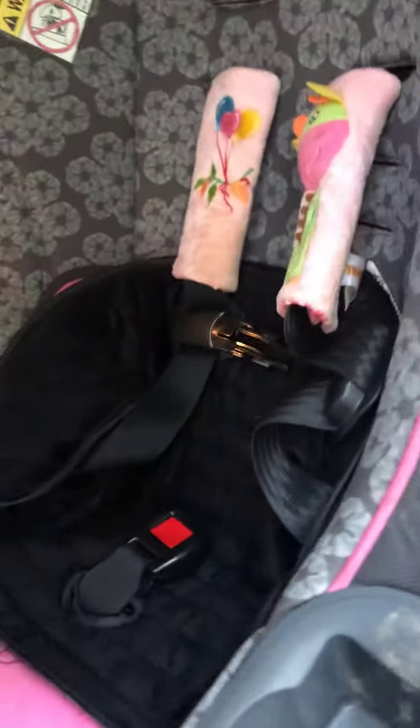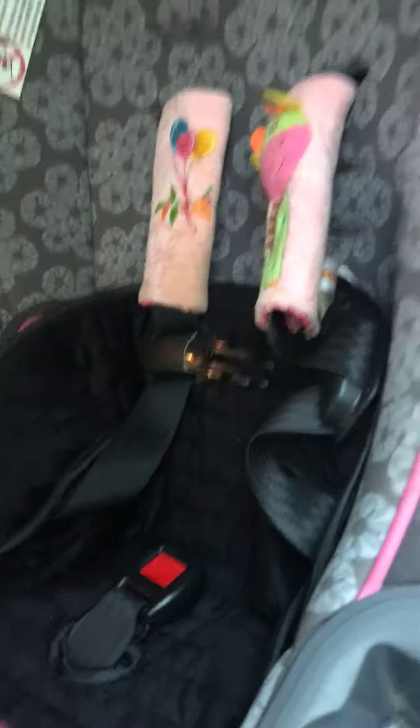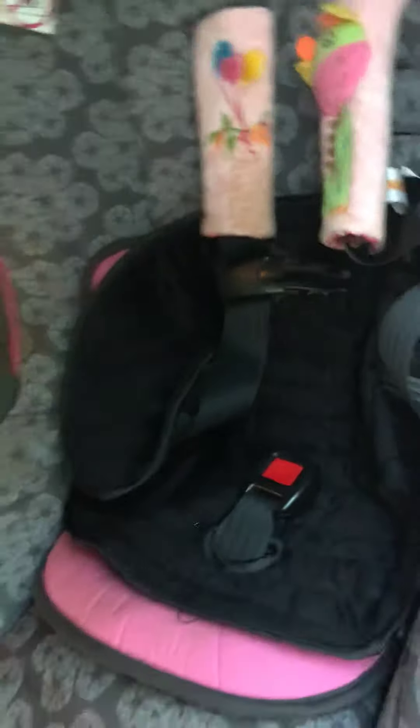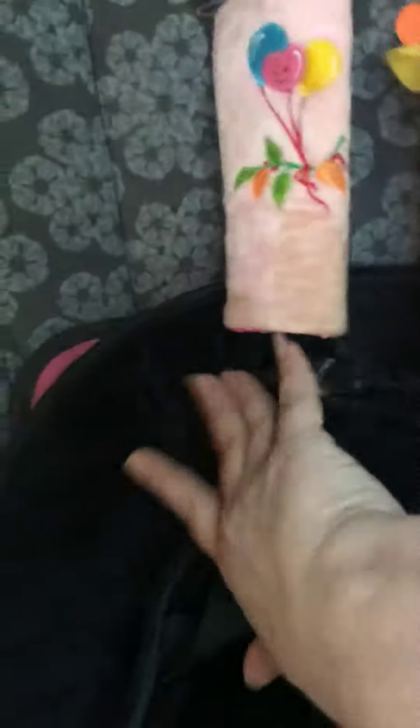Today I am doing a review on the Big Ant Piddle Pad. This Piddle Pad fits comfortably in a car seat and would also work in a high chair or stroller. It's really, really soft.